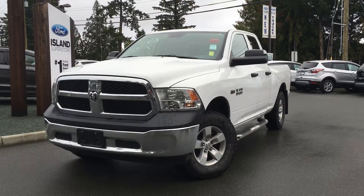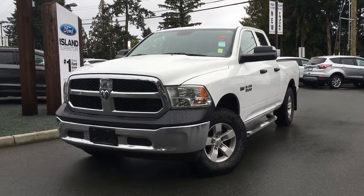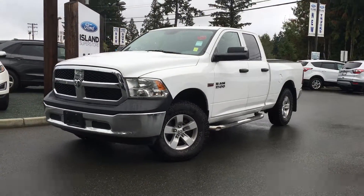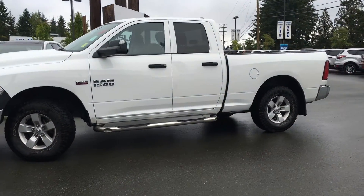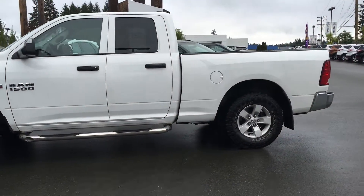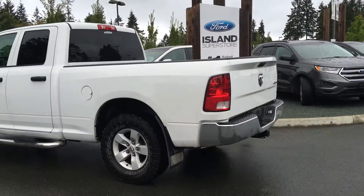Welcome to Island Ford Superstore. We're located on Norcross Road in Duncan, B.C., just off the Trans-Canada Highway. Today we're looking at a 2015 Ram 1500 with a 5.7 litre Hemi engine. It's got four doors with seating for six, a bright white exterior and a grey cloth interior.